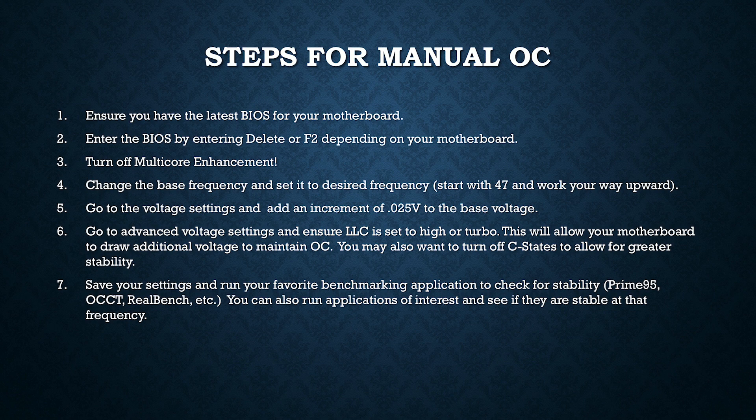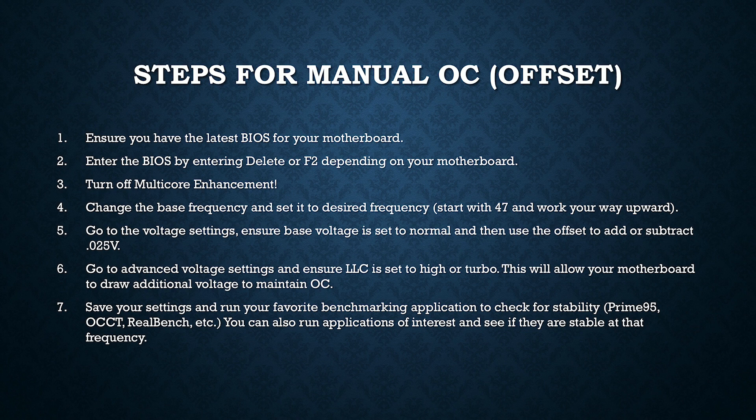This is the basic setup for a manual overclock. Now I'm going to talk about what you need to do for a manual overclock using adaptive or offset voltage. Pretty much all the same steps apply, but the only difference is that with an offset or adaptive voltage setting, your CPU isn't going to be running at a constant voltage for the duration of use.